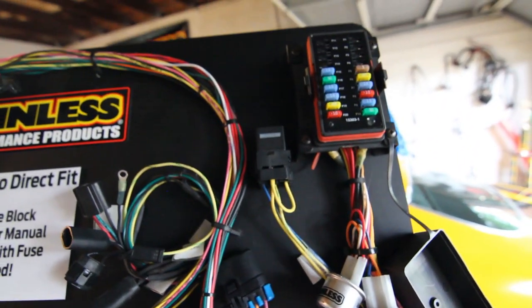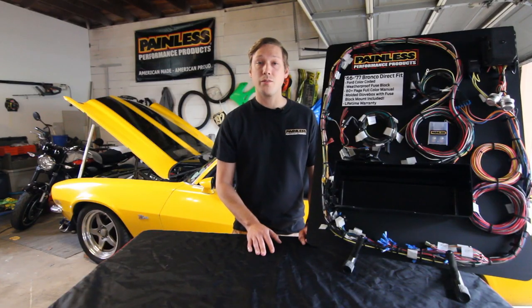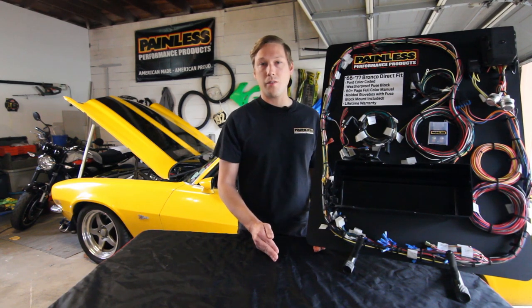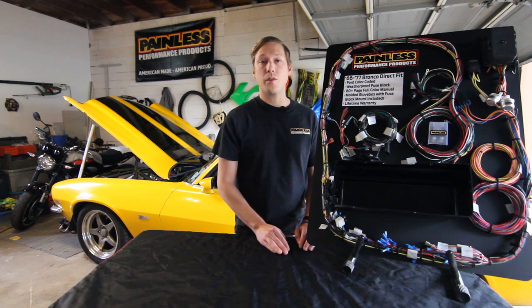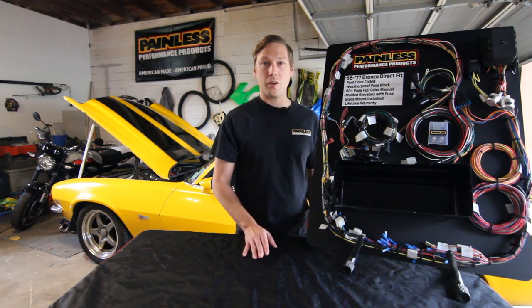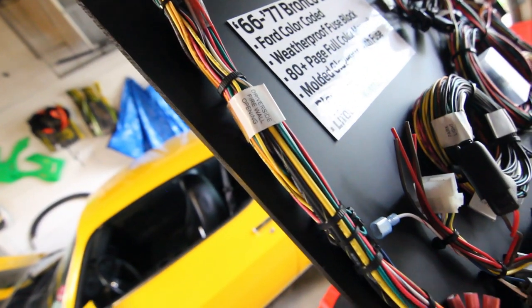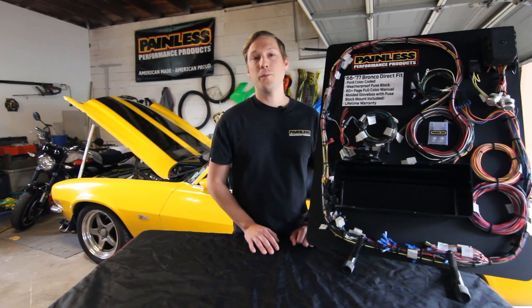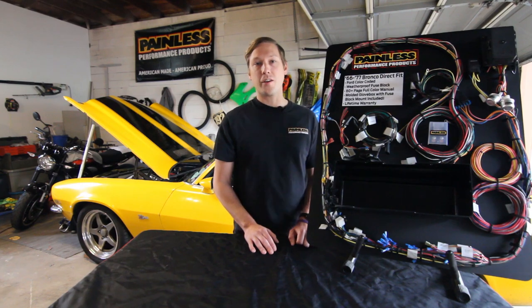For all you other Ford guys out there, we also offer a direct fit Ford color coded harness for the 65 to 70 Mustangs, the 67 to 77 Ford pickups, and we also have a customizable more universal-based Ford color code harness as well. To check out this harness and our entire product line, just visit our website at www.painliftsperformance.com. Thanks.